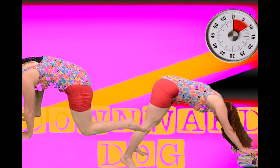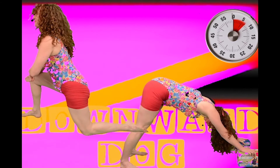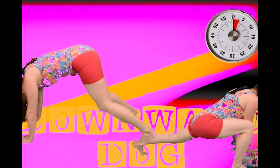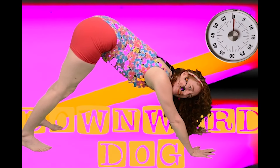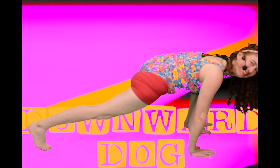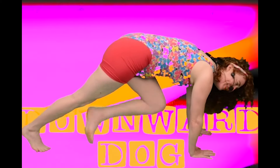So as you stretch and push it back, try to bring those heels closer to the ground, making your calves have a nice deep stretch. And last one. Yes. Beautiful. Great job.